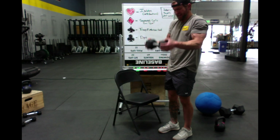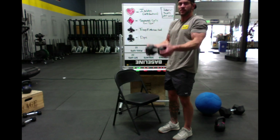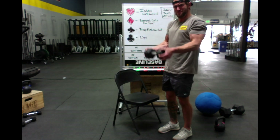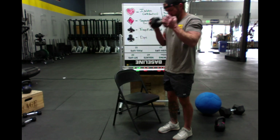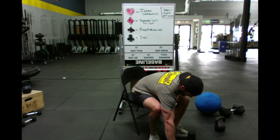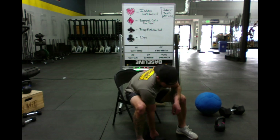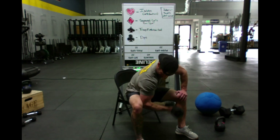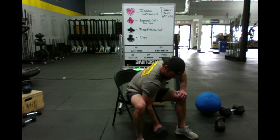Okay, top half. Eight of hearts next — eight isolation curls each arm. Back onto that seat or bench. Eight on one arm, eight on the other.